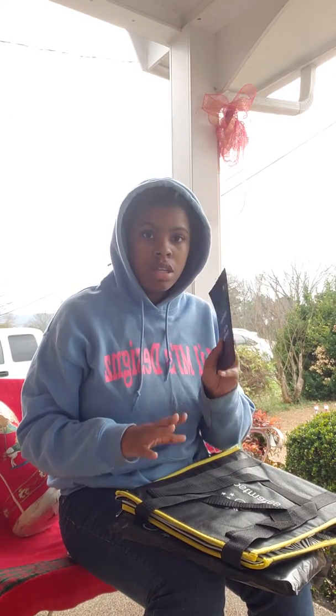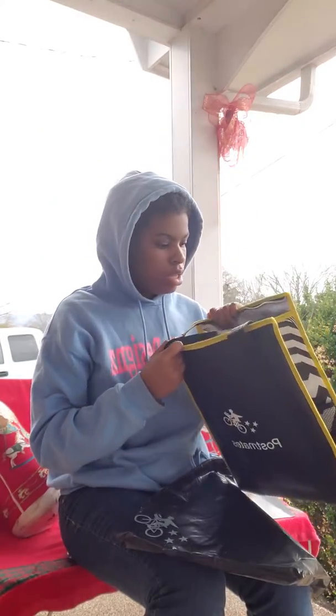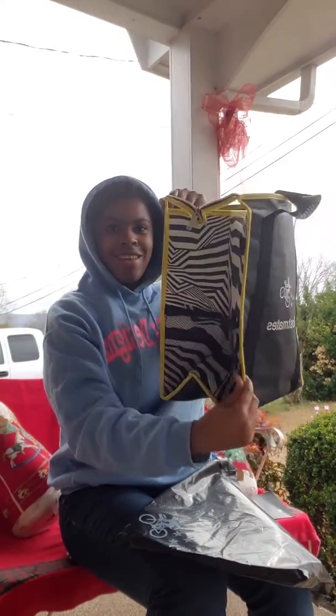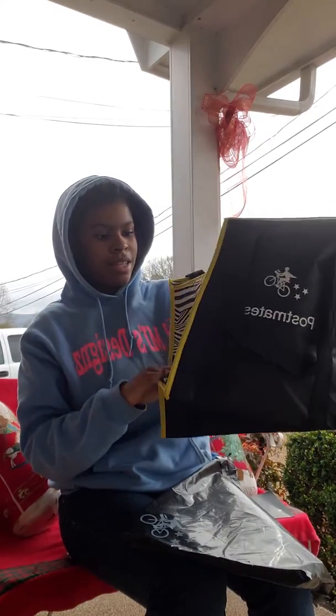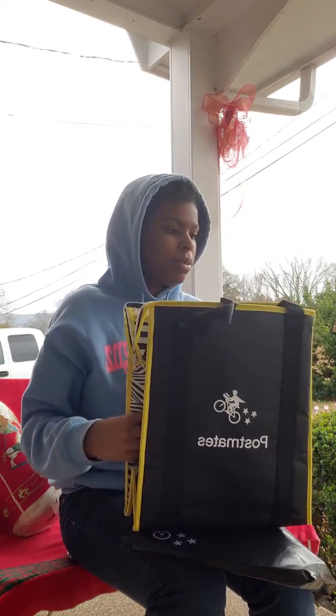It comes like that, and then this really nice zebra print bag. Wow, and it has cup holders on the side of it — it's way nicer than a DoorDash bag.